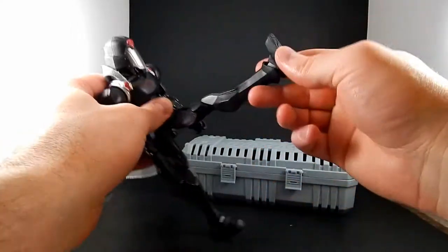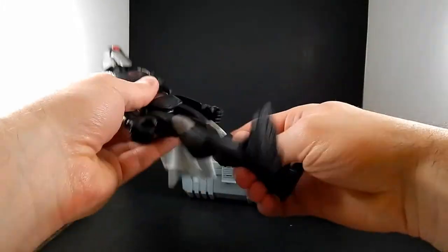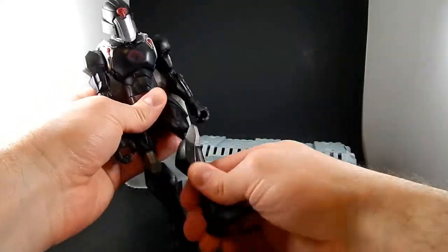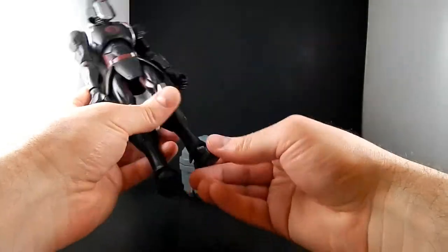Let's talk about articulation. The legs move forward and back. It's got single knees and they rotate at the knee. The hips do not swivel. Ankle joints, depending on what kind of stuff they've got going on at the foot, can bend pretty well.